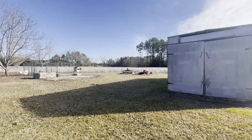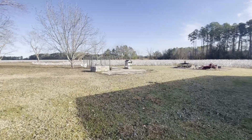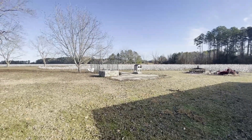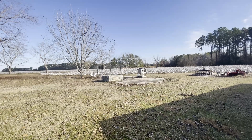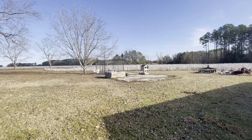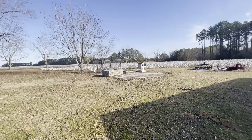A couple of corn bins used to be right here — you can see that one is still around, got the rectangle here. I would like to put a greenhouse right here. Again, all this is just a dream — it's my dream. Jackie's going to hear this the same time you hear it.